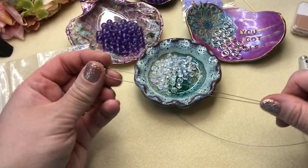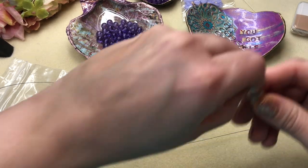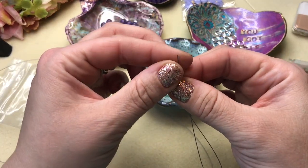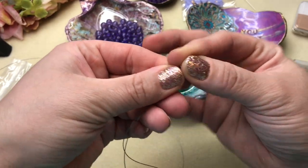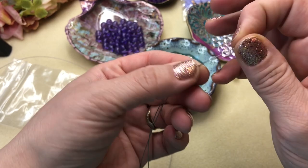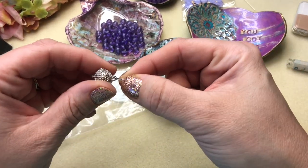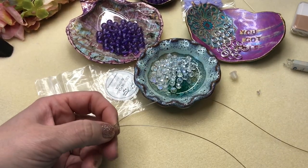Next we're going to get one of these crimp tubes. We're basically putting on the end of our goddess bracelet, so just put your two wire ends together and run both pieces of wire up through that crimp tube. That's why I say use a number two — they'll fit in there nicely. Keep it even and leave a little loop for your clasp so it can move around.